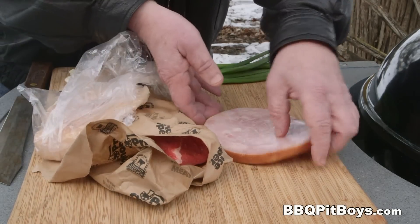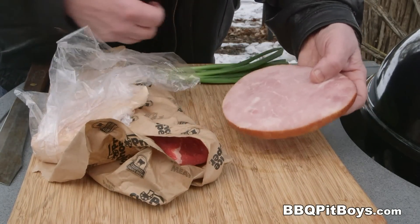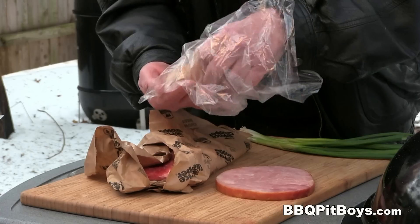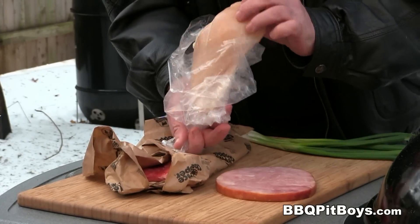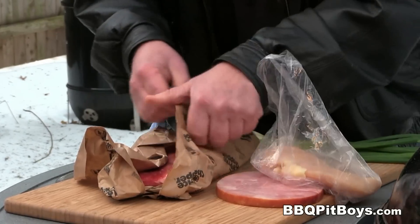For this recipe, you're gonna need a ham steak — you can get it at the deli counter. And you're also gonna need a boneless chicken breast. Get yourself a boneless chicken breast.